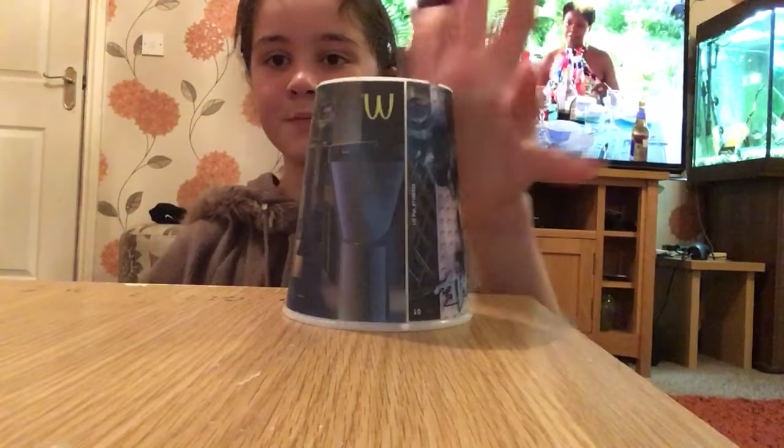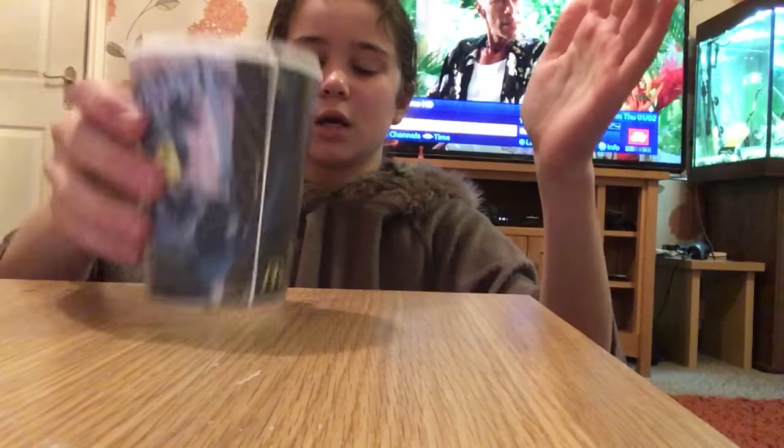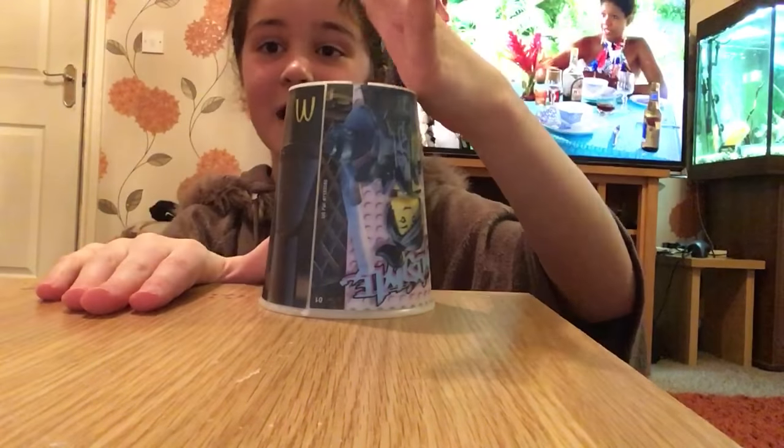Let's do it — clap, clap, table, table, clap, up, down, clap, rotate, top, table, bottom, and down. So this is it fast.